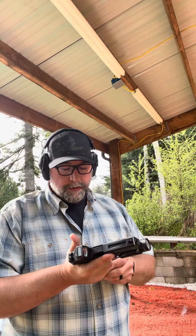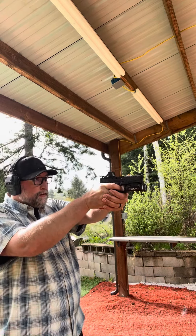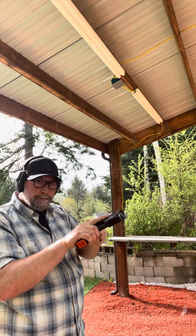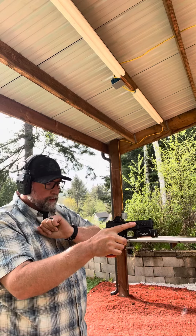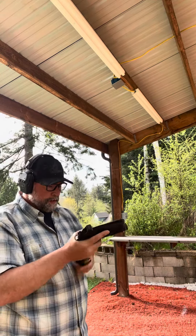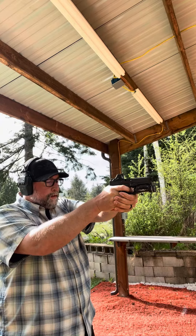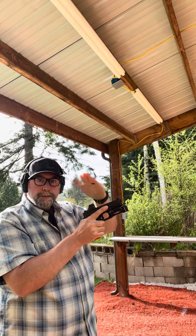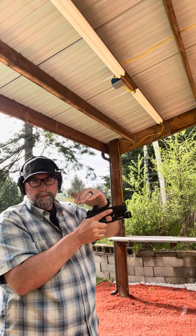When you're pointing at a target and you get the stimulus of click instead of bang, most people will smack — a lot of people will turn and pinch, push and pull, or grasp and push and pull. But with the optic, all I do is get my stimulus of click and I immediately index while coming into my workspace, smack the base of the magazine to make sure it's fully seated, and I use a bladed hand with my support hand at about a 35-degree angle.